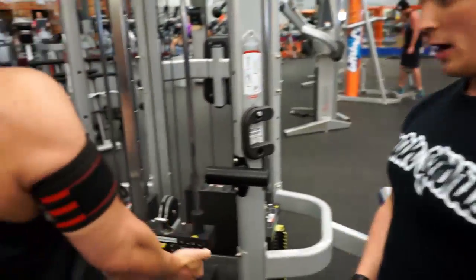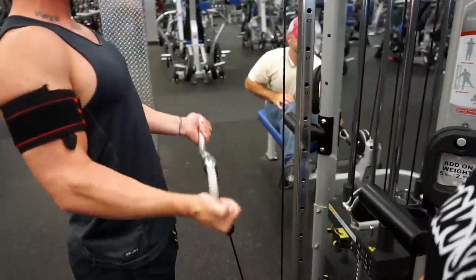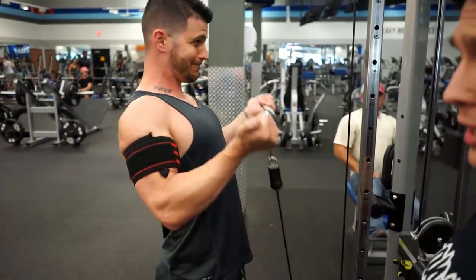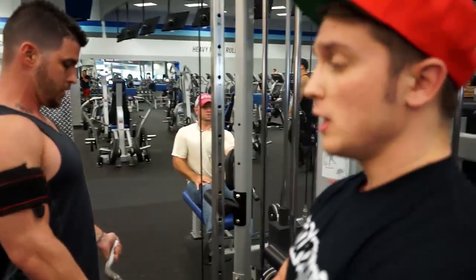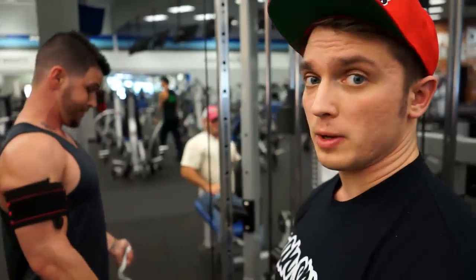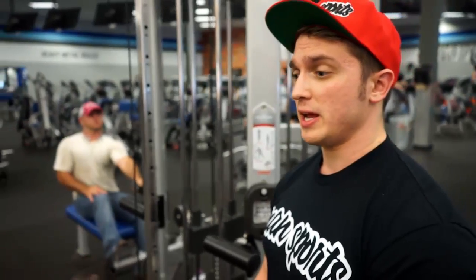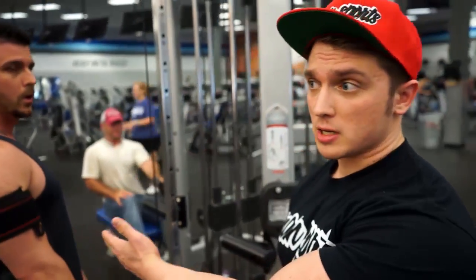Is BFR the best way to increase muscle size, or a replacement for regular weight training? Probably not the best replacement if you can do normal weight training. But it's a great supplement within your normal program. If you go through a normal arm workout and you're pretty taxed at the end and just want to get that last little burn, this is something awesome to throw in.